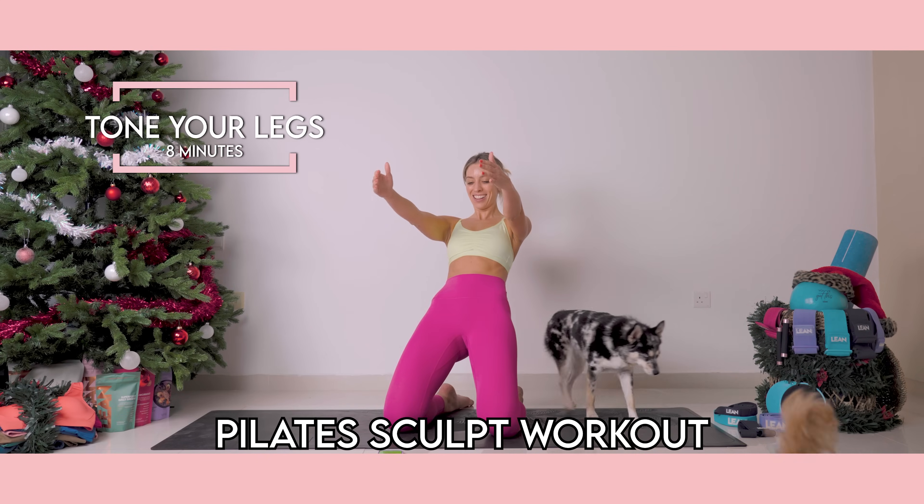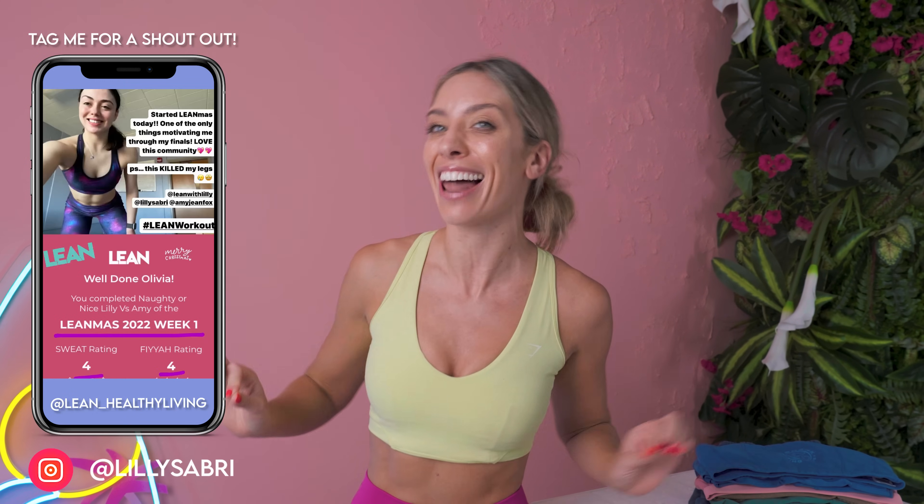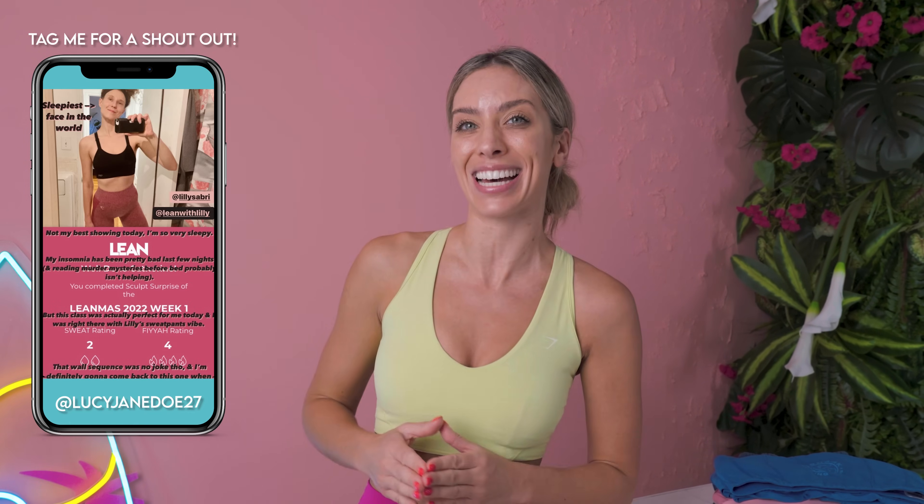This is your eight-minute at-home beautiful Pilates sculpt workout. This is going to burn into all of your leg muscles like never before. No equipment needed, and I can guarantee you are, number one, going to love it, and secondly, you are going to get incredible results and feel that epic burn.